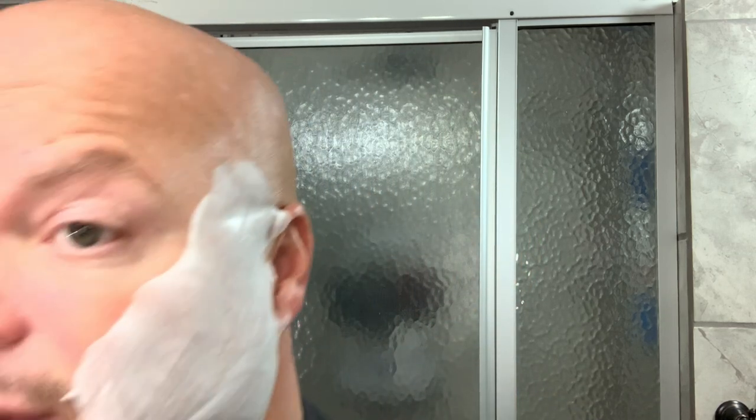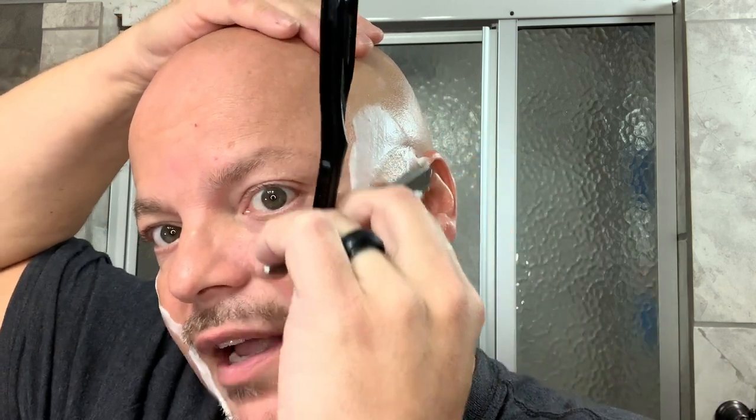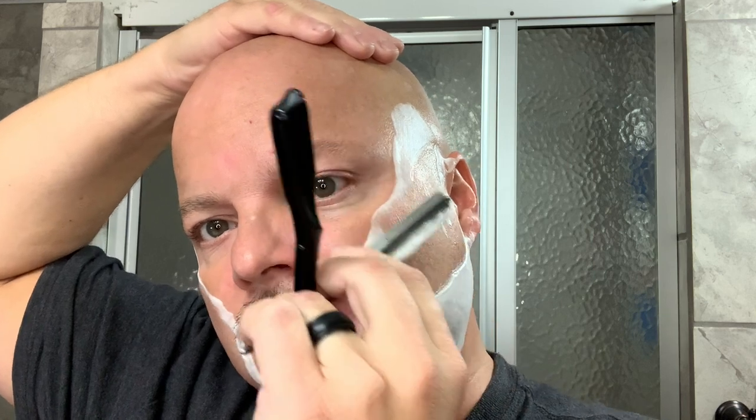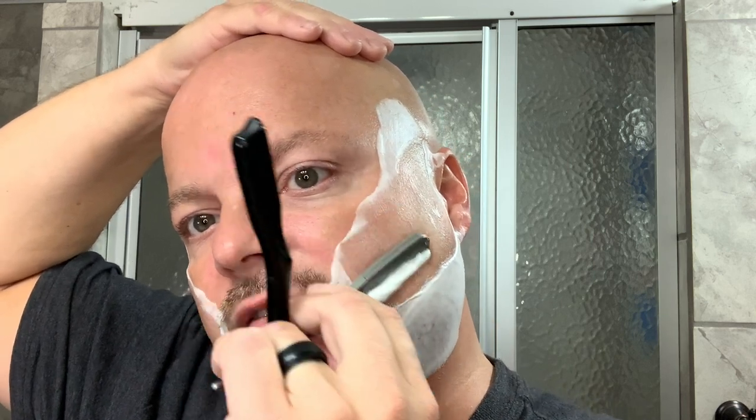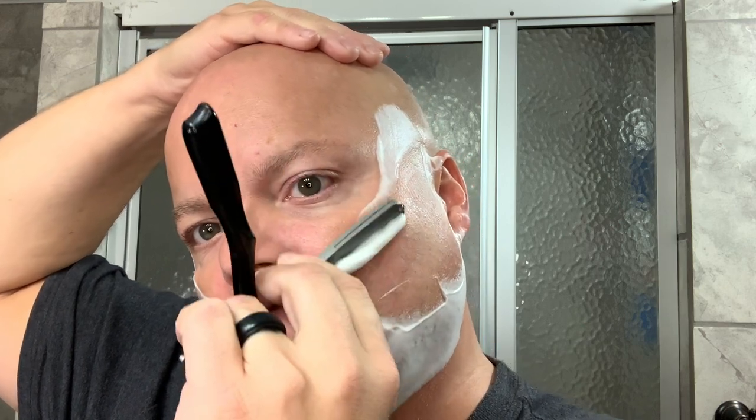I didn't discontinue all of DR Harris because the soaps didn't bother me — I still have Arlington, which I think is a fantastic scent. But the creams just didn't work for me. So if you find yourself in a situation where a single soap or even a brand is too frequently causing irritation — say you've tried five soaps and three of them irritate your skin — I would probably stay away from that brand across the board.